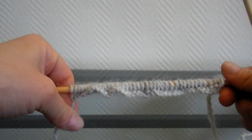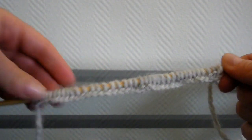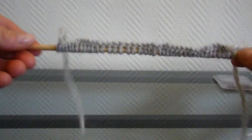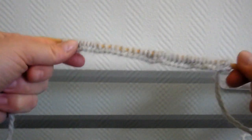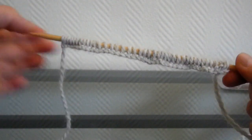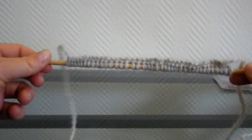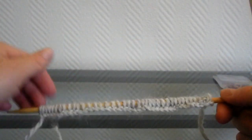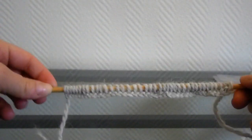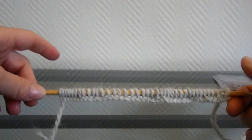Donc là, j'ai monté 40 mailles. Pour que ce soit plus facile pour moi pour faire la vidéo, j'ai préféré les mettre sur des aiguilles double pointe, mais sur lesquelles je vais tricoter en aller-retour. Vous pouvez faire pareil ou utiliser des aiguilles droites, comme vous voulez, en tricotant en aller-retour. Avec nos 40 mailles, sur environ 11 cm, nous allons tricoter en côte de 2.